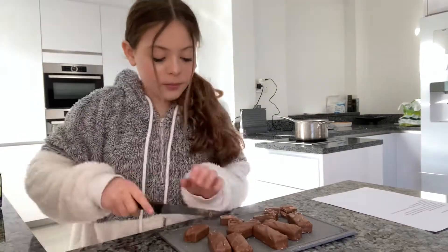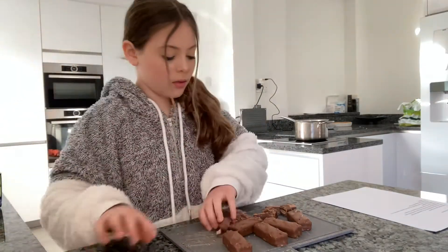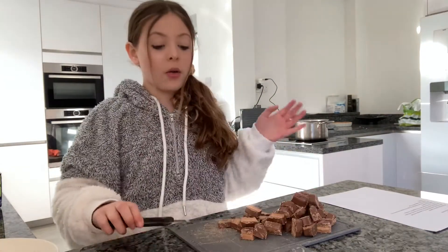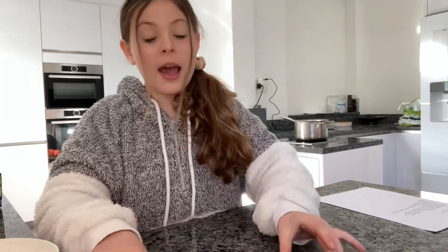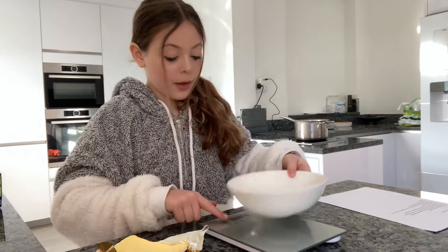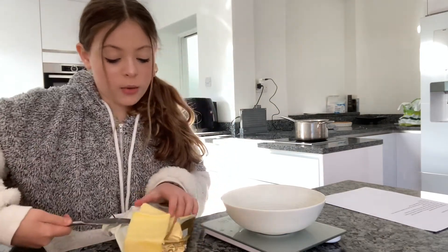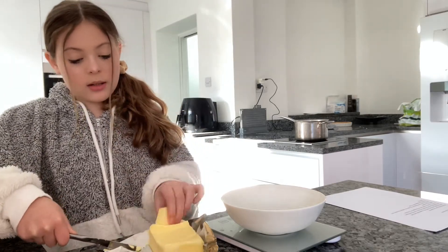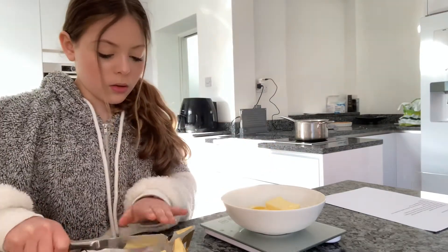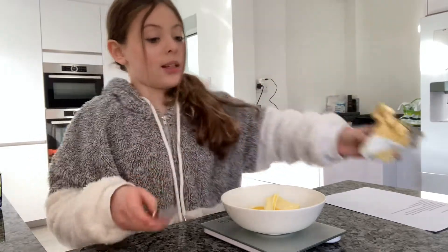Now that all of our Mars bars are chopped up, we're going to put them to the side and grab our unsalted butter, our scale, and a bowl. We're going to measure out 90 grams of unsalted butter — chop a little bit up at a time and add it into the bowl. We're at 91 grams, which is fine — just one gram over. That's all the butter we need.